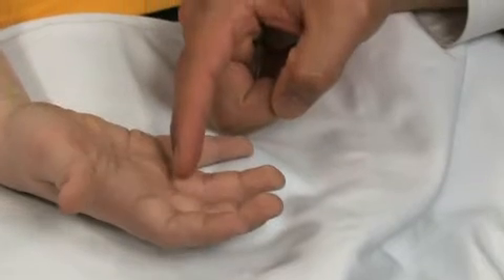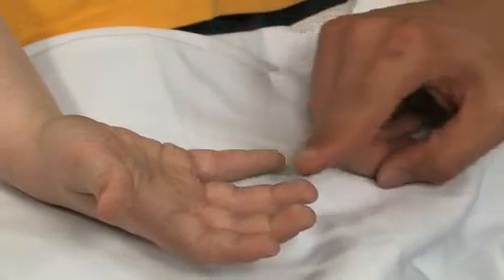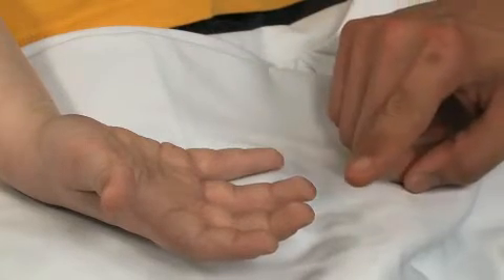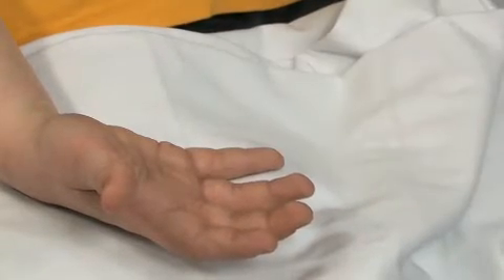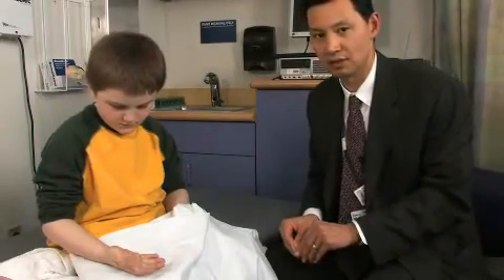This is what you would anticipate in a child who doesn't have any nerve injuries. Had Cole, for example, had a cut on his ring finger and after a warm water soak the ring finger was shiny and smooth instead of wrinkly, I would be very concerned that there was a nerve injury that Cole couldn't explain to me.